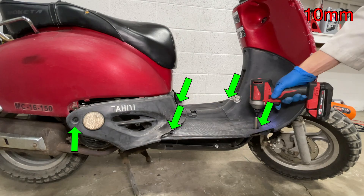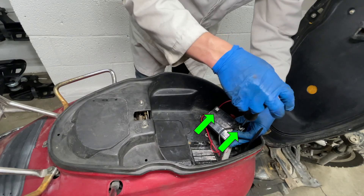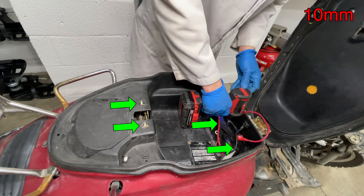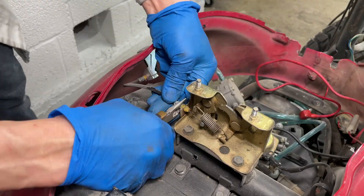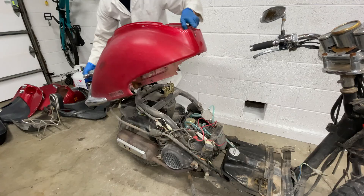There are several different body styles of Chinese scooters, so taking the plastic off will be different on all of them. On my scooter, the floor plastic comes off first, then you can take out the seat compartment. The rack and grab handles hold the rear plastic fairing. The seat release cable and rear lights have to be disconnected, then the rear plastic comes off.